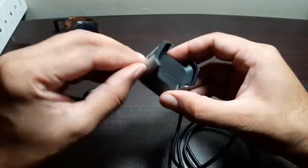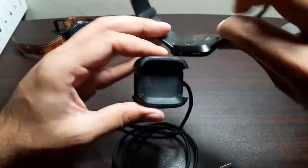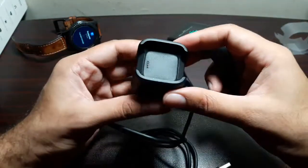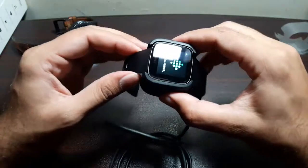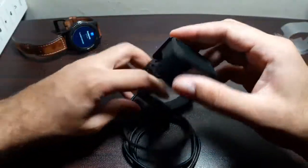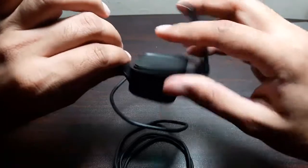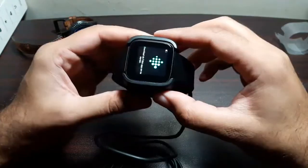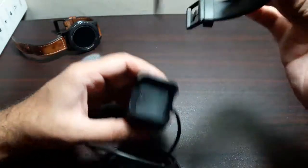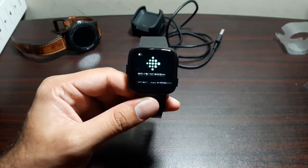Let's try out the charging cradle. Take the plastic off — we've got pins and connectors. You pinch it, put the watch in, then release it, and it makes a very tight connection. The watch is fixed inside and isn't going anywhere, and then you simply charge it. Fitbit says you can get around four days of battery life, and I'll test that. That's about it from this video — if you have any questions, let me know in the comments. See you in the next one!